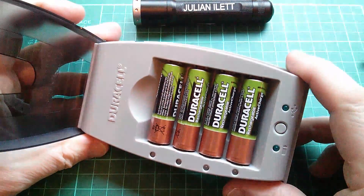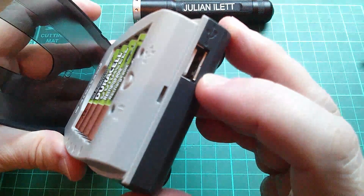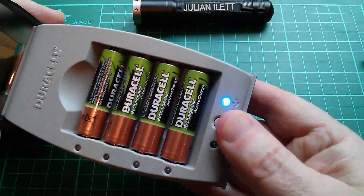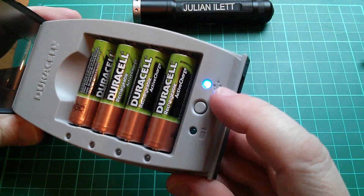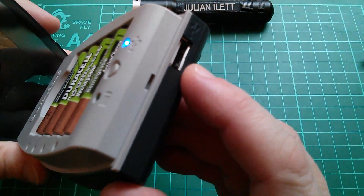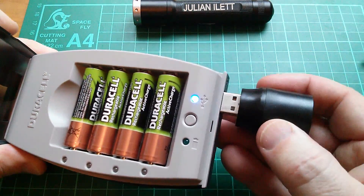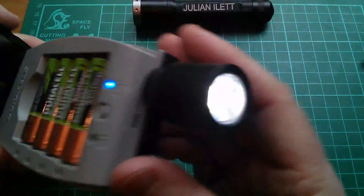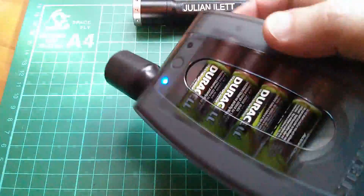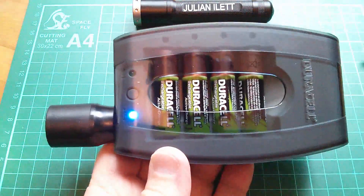That special feature is that this battery charger can be used as a USB power bank. It's got a USB socket on the front, and if you press and hold this button, the USB light comes on and now these batteries are providing power to the USB socket. If I plug something into it like this little torch head, it lights up and we've got a self-contained power bank — actually a flashlight at the moment. So four Duracell AAs to USB. Really neat feature.